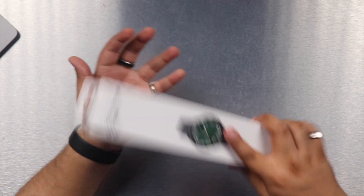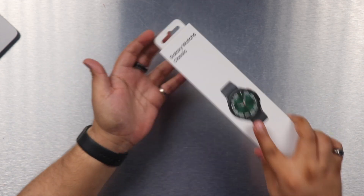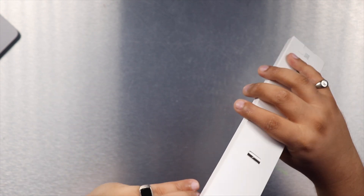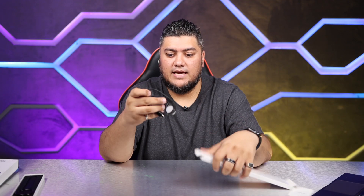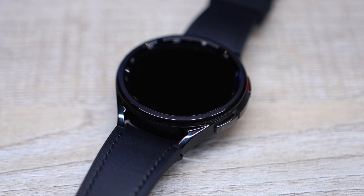We have the paperwork, which is stuck to the box, and we also have the charging cable. This time the charging cable is actually a USB-C charging cable as compared to the previous one, which was USB-A. And then we also have the magnetic charger here for the watch.